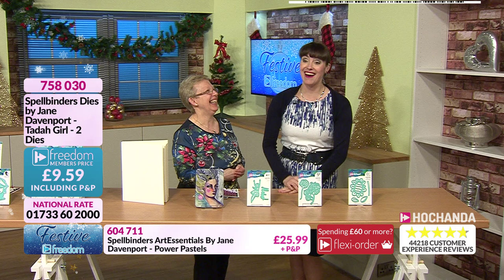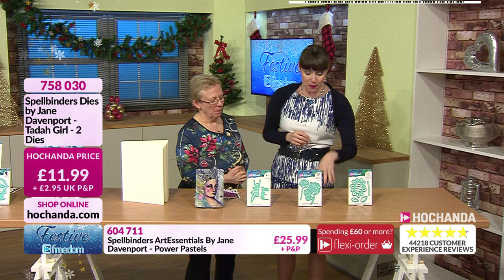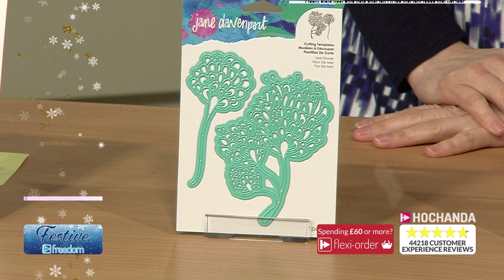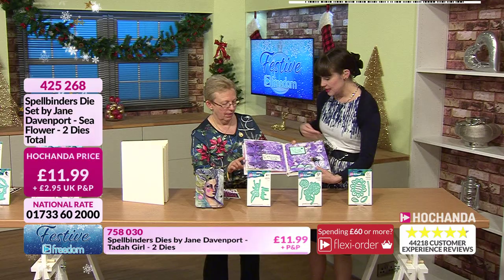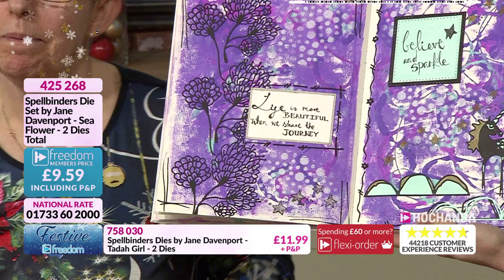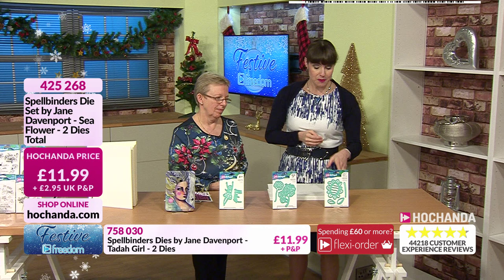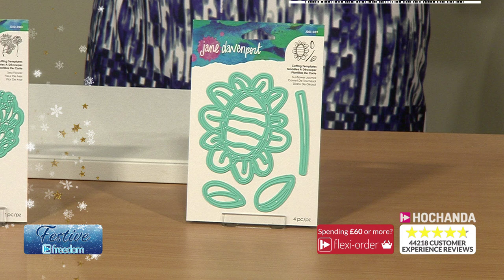9 pounds and 59 pence, item number 758030. Then we've got the Sea Flower, very pretty. I've used it in one of my journal pages - cut them out three times in pairs and put them down the page in black card, which makes them very dramatic. They make a great background and are a nice size. 9 pounds and 59 pence, item number 425268.